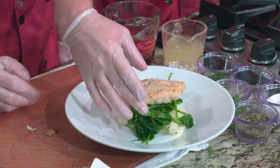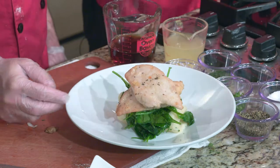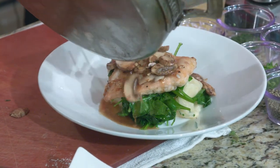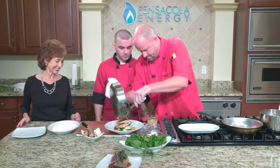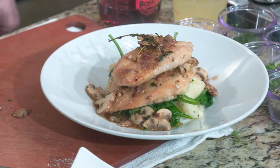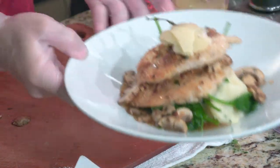We plate the chicken on the mashed potatoes and the crowning touch is that great marsala sauce poured over the top. We garnish with a little bit of fresh shaved Parmesan cheese. Brian, that is beautiful — one of my favorites.